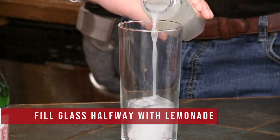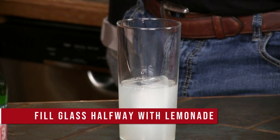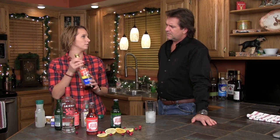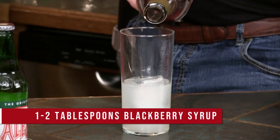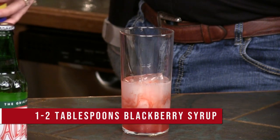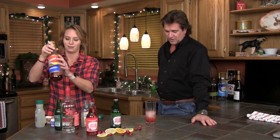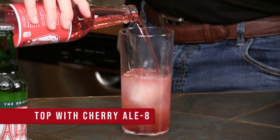So if somebody's tired of the pumpkin thing, what do you have for us? You're going to start off with lemonade, halfway full. I like to add in just a little extra sugar to make it extra nice. This is blackberry syrup — the kind you put in your coffee, found in the coffee section of a grocery store. About a tablespoon or two. Good color — good holiday color! Now you fill the rest of the glass with Cherry LA.